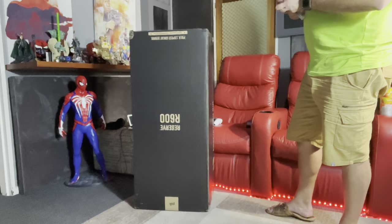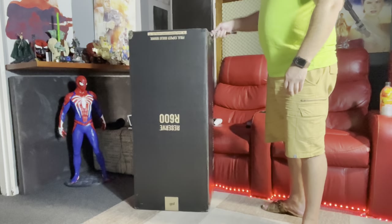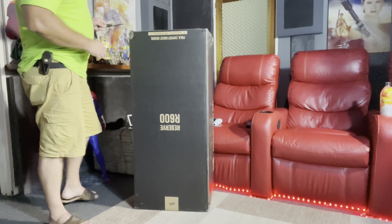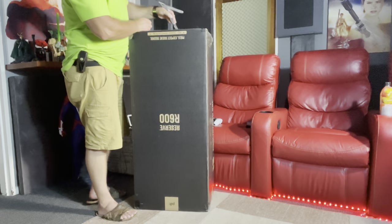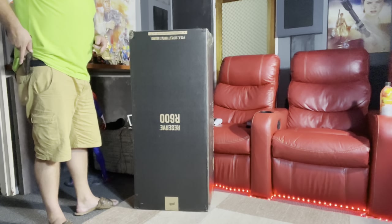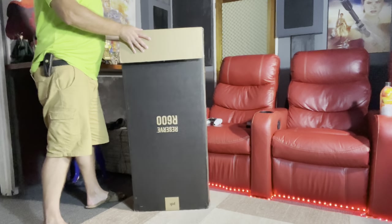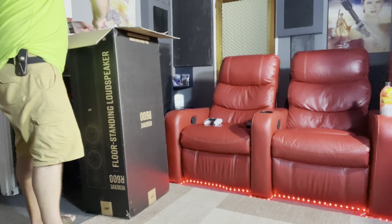I actually think Polk over-engineered this and made these sound too good. For those of you that know, the Reserve series borrows the exact same drivers and technology that the Legend series incorporates, and the Legend series is more than twice the price. The only thing where the Legends are better is superior build quality and finish, but in today's world bang for buck is what counts.